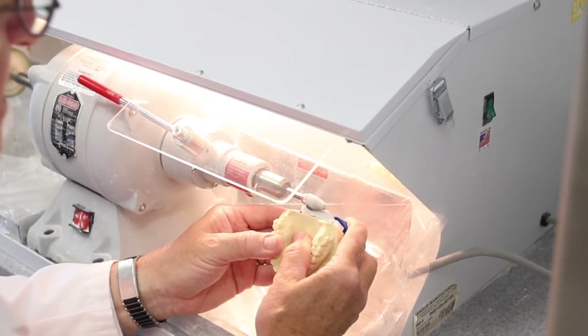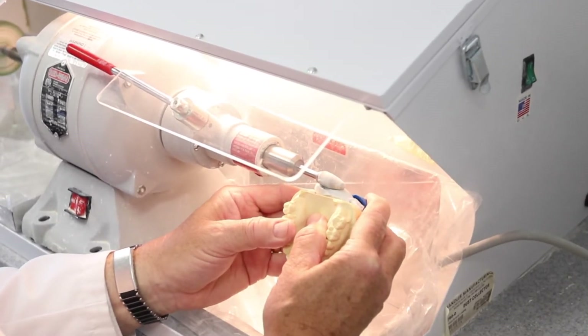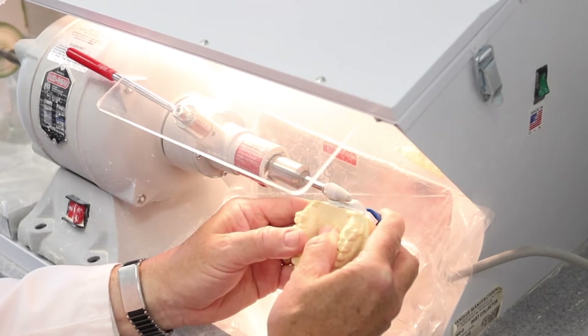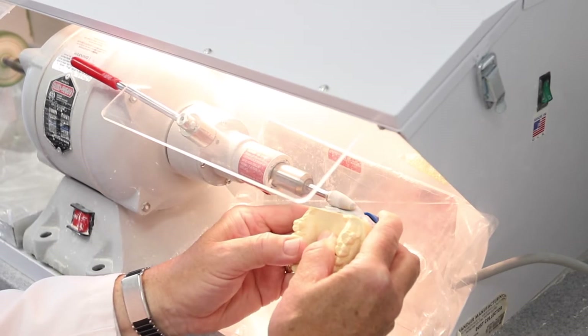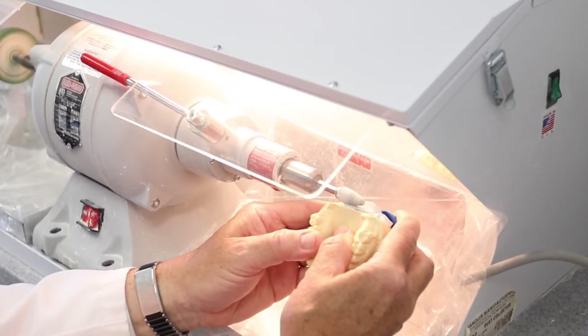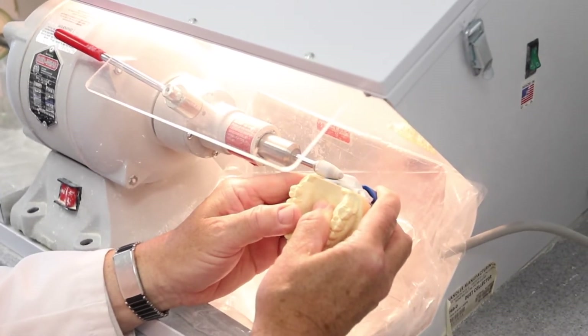Access to the mounting plate and the base of the model is critical so that the mounting stone does not interfere with the finish of the mounting plaster. This is accomplished by removing any nodules or extensions of the mounting stone that might impede the smooth placement of the mounting plaster.